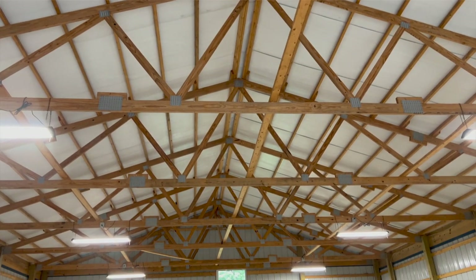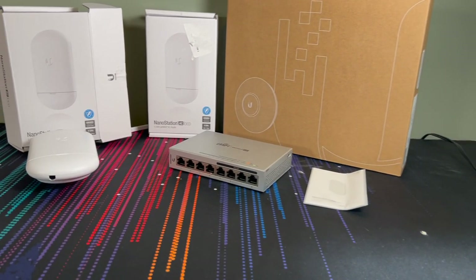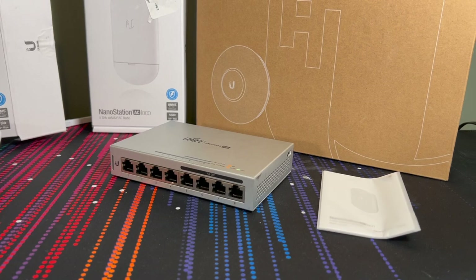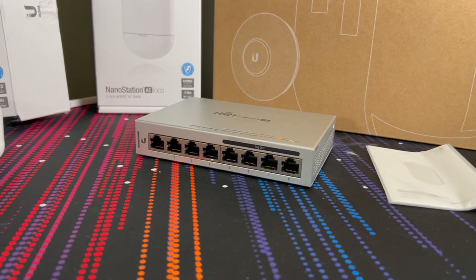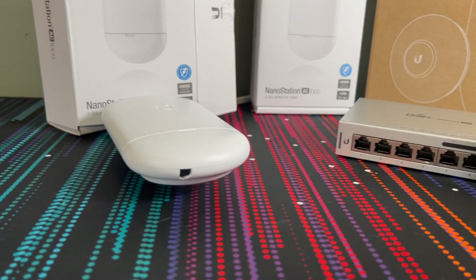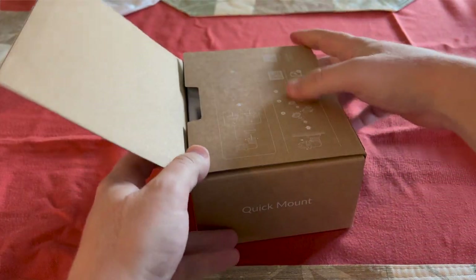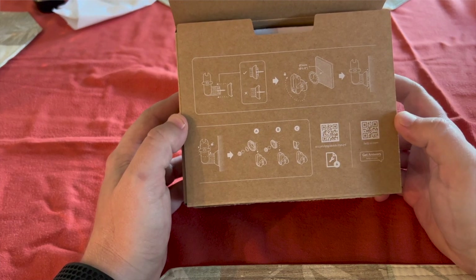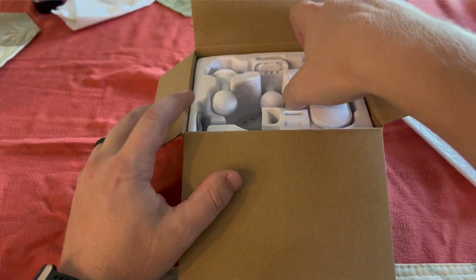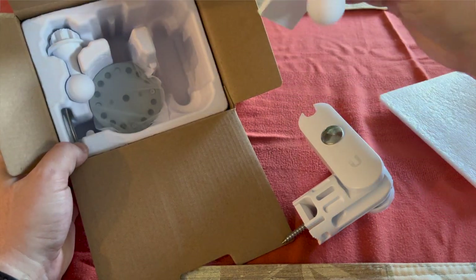I ordered these things quite a while ago and they've just been sitting around. Out of the box these come with a mounting system for a pole. I looked at them and thought maybe I could come up with something else to mount them to, but at the end of the day I really couldn't figure out a great way other than a pole. So I went and bought these quick mount kits — about 20 bucks a piece, already a third of the price of the access point itself.